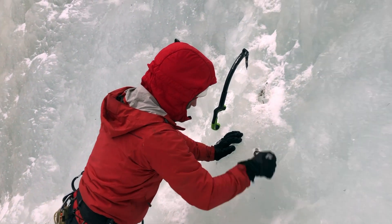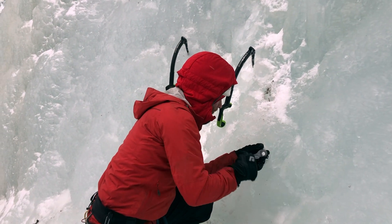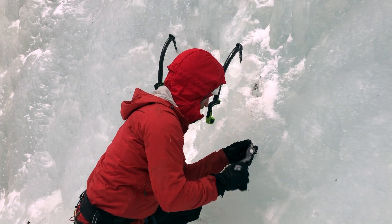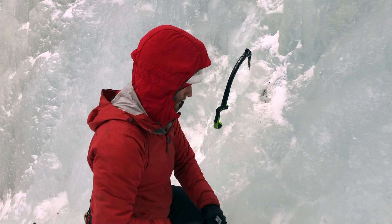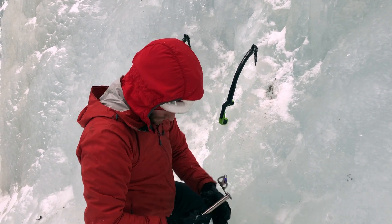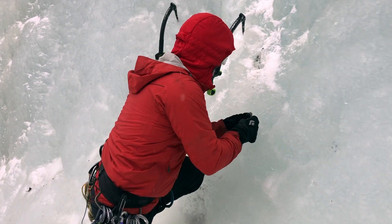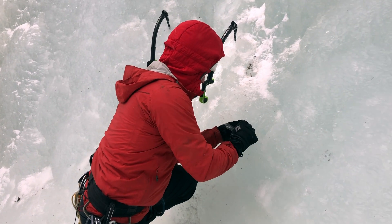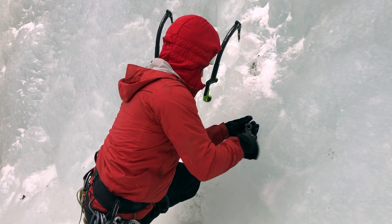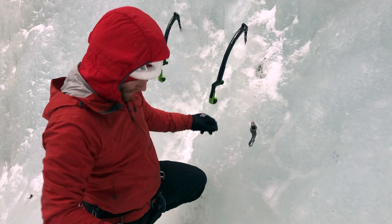So then what I do is I immediately back the screw out. You want to be kind of careful here to keep ice particles out of your hole. And then that's where I take my smaller screw and I just put it right back in the hole — not too far — but that way I can use it as a sight for my next hole.